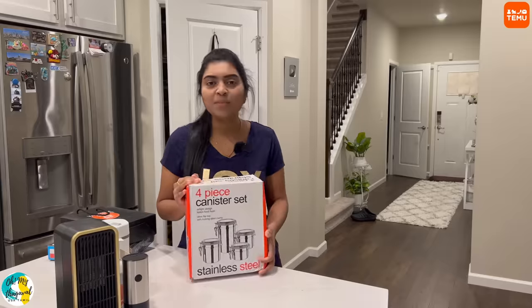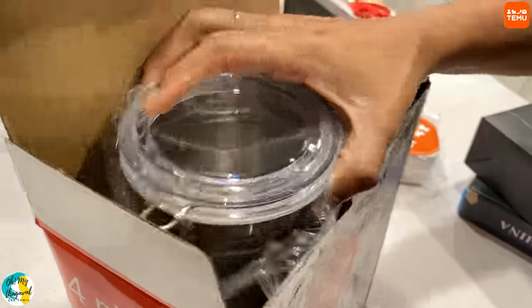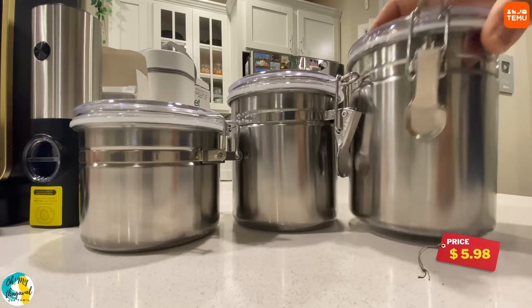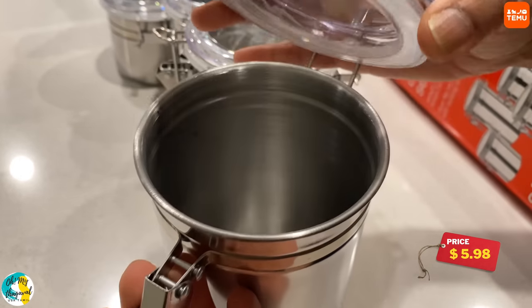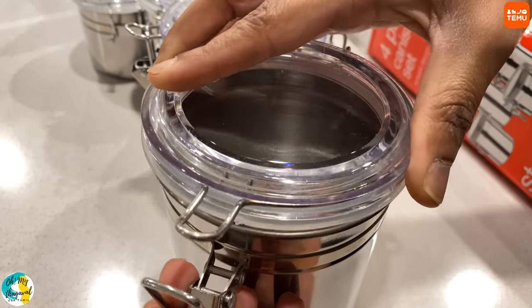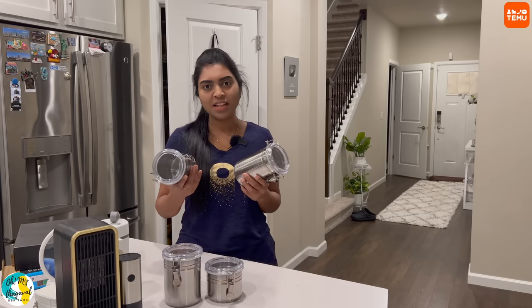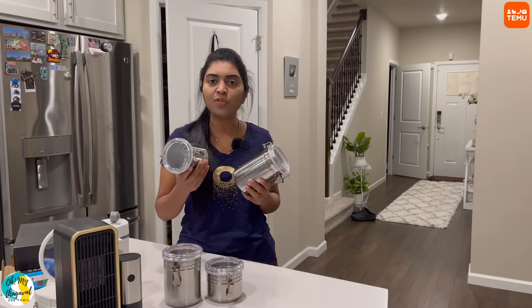This is a kitchen canister set of stainless steel with an airtight design to keep food fresh. It has a flip-lock locking system for airtight sealing. It comes with free shipping, and you have 90 days for free returns.